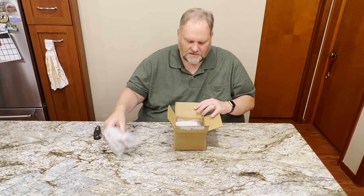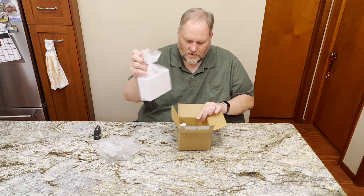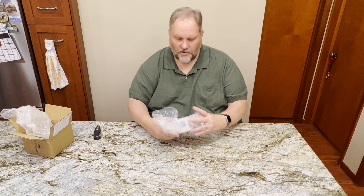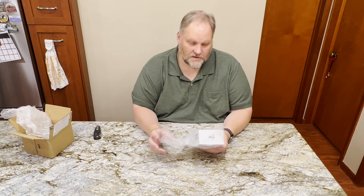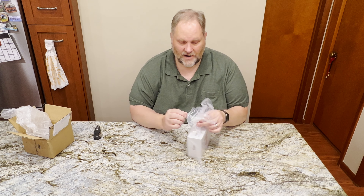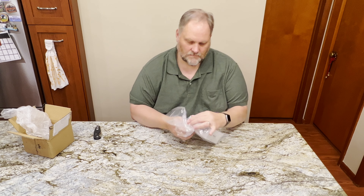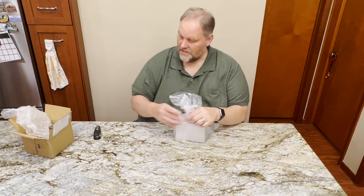So this is the new guide camera from ZWO. I ordered it directly from them, pre-ordered. One thing that's interesting is the box is actually different than their previous one, so they have different packaging.